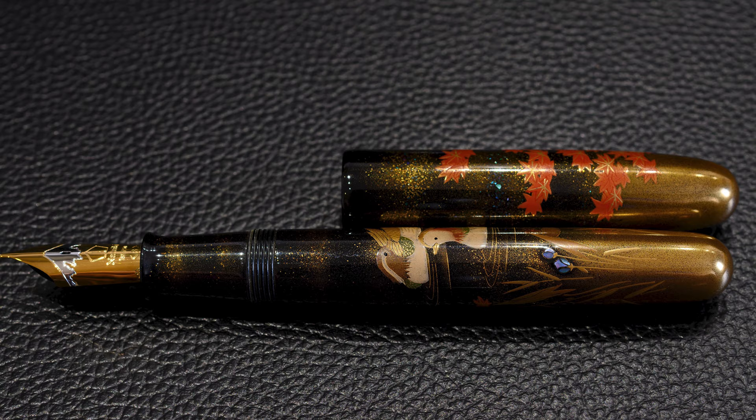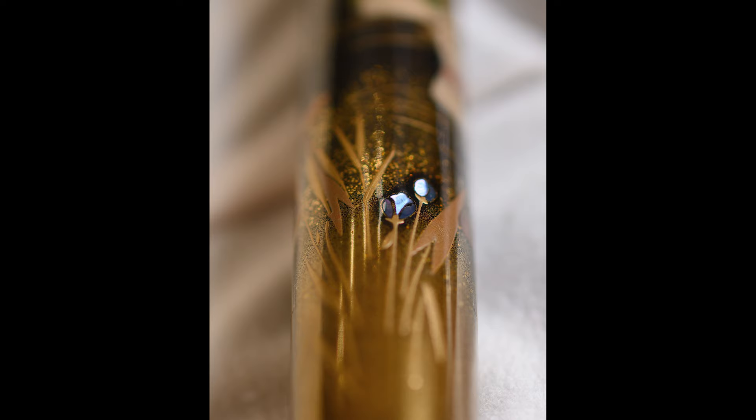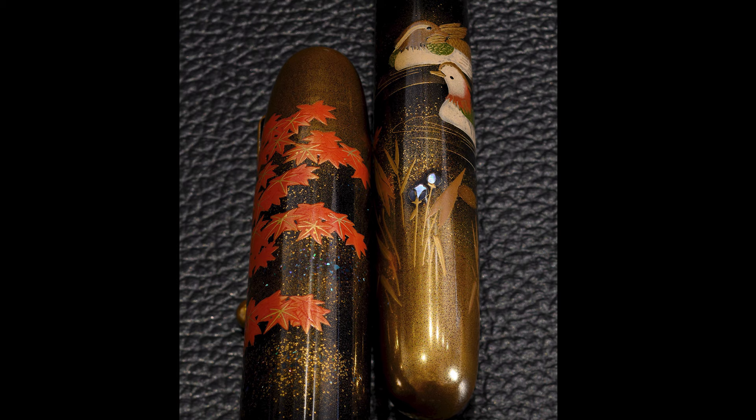Looking closely at the Raden, it's very nice and eye-catching because as you rotate and move the pen it glitters and gleams in slightly different colors. It's a great effect used quite sparingly here just to create a certain highlight, and you can also see a little bit on the left in between some of the maple leaves.